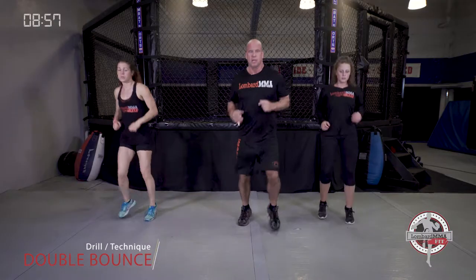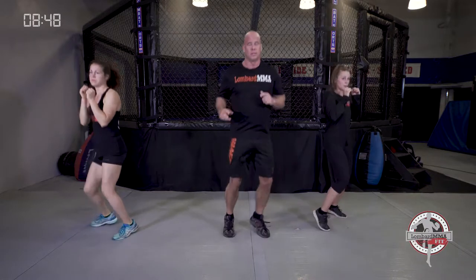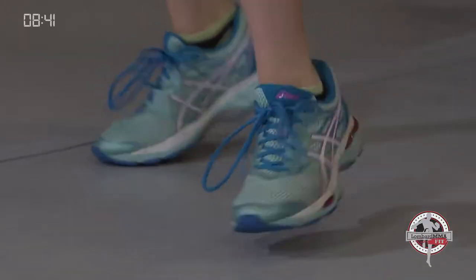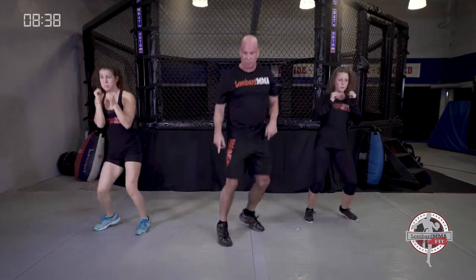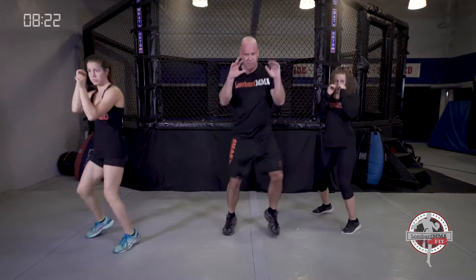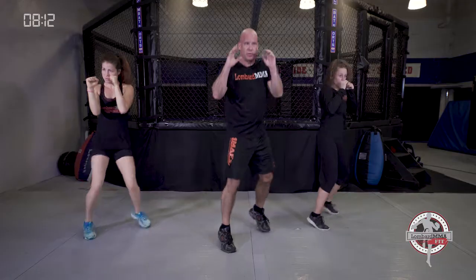Next we're going back to double bounce again. Remember we can have left foot forward, side to side, or right foot forward. Shake those shoulders out if you need, and keep those feet moving.